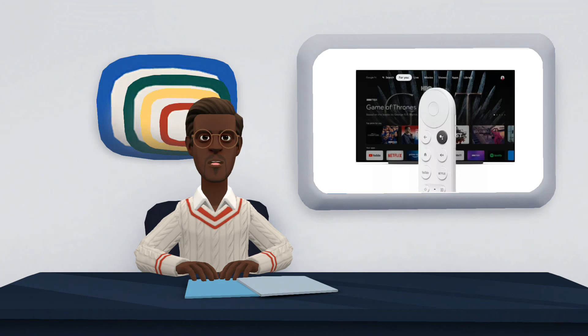Another differentiator of the Chromecast with Google TV is the compatibility with other smart devices. With Google Assistant and the remote control with voice commands, it is possible to turn the device into a control center to control other smart devices in the home.